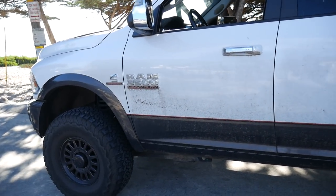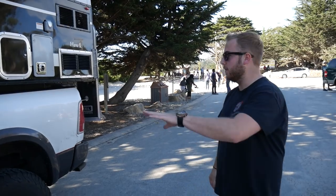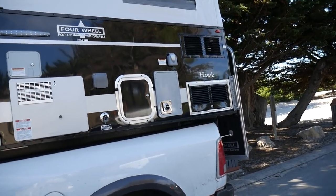This is the Dodge Ram heavy duty. There might be cars flying around so apologies — we're on the beach here. But this is the exterior.